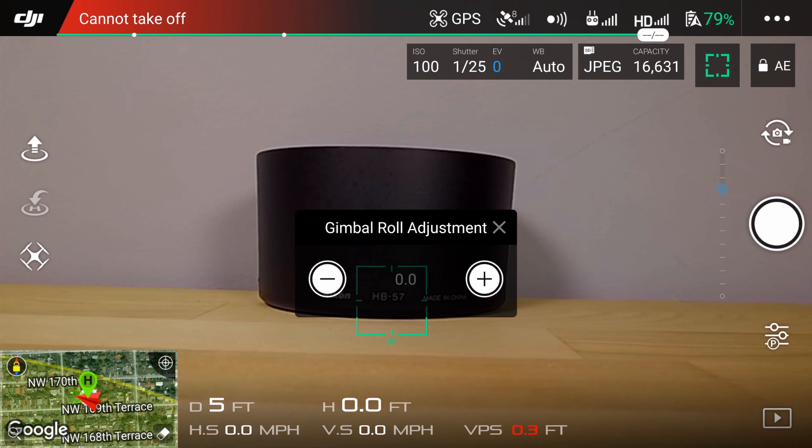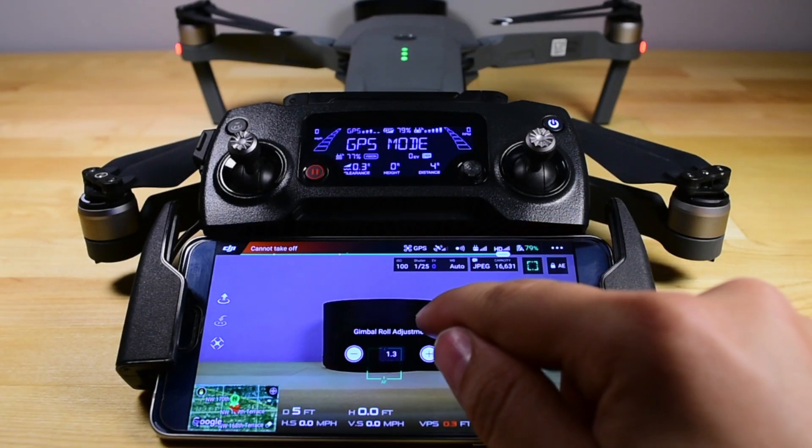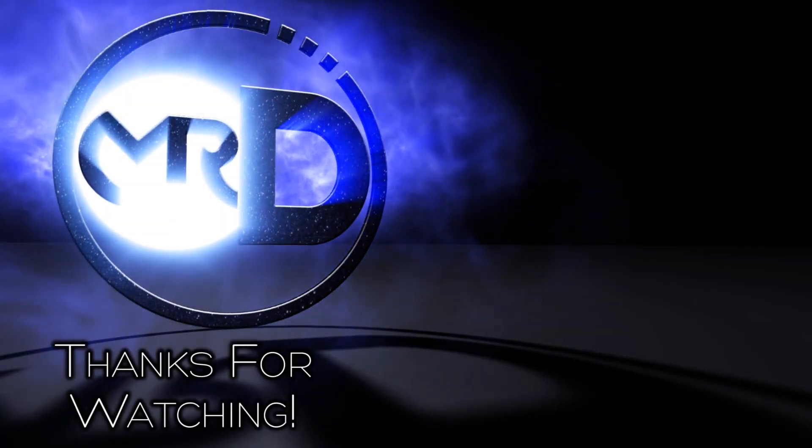Next, I'll go to the gimbal roll adjustment, where you can adjust the tilt to your liking. It'll be saved so you don't have to adjust it every single time. And that's it! I hope this addresses your concerns about the Mavic Pro's supposed tilt horizon issue. Please make sure to like and subscribe, and I hope to catch you next time.